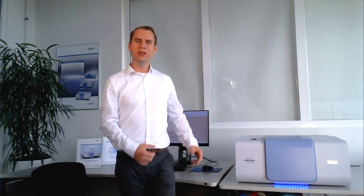Welcome to our demo rooms here in Ettlingen. In the next few minutes I will show you a live demonstration of our Invenio X. I will perform a multi-spectral range measurement. We have a sample — this red packaging foil — and we will measure it with our multiple spectral range function from the far infrared over the mid-infrared up to the UV range.